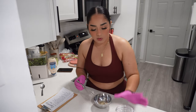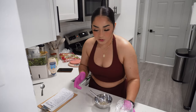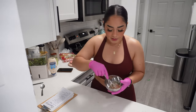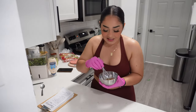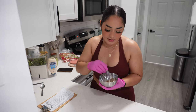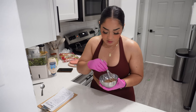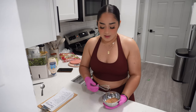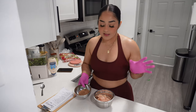MSG has less sodium compared to regular salt, and we're trying to watch our blood pressure over here. We also don't use consomé because it has a lot of sodium — half a teaspoon has about 860 milligrams of sodium. My goal is around 2,000 milligrams of sodium per day, so we swap it out.